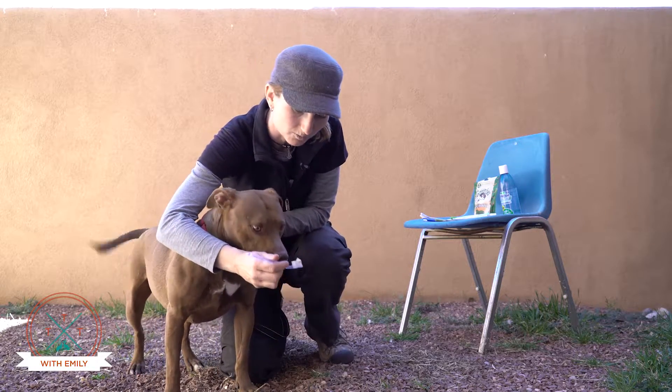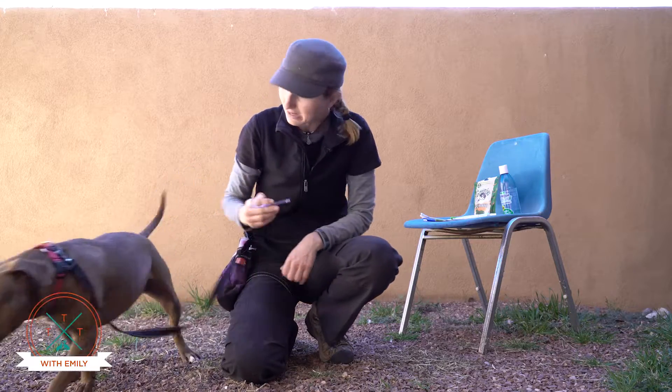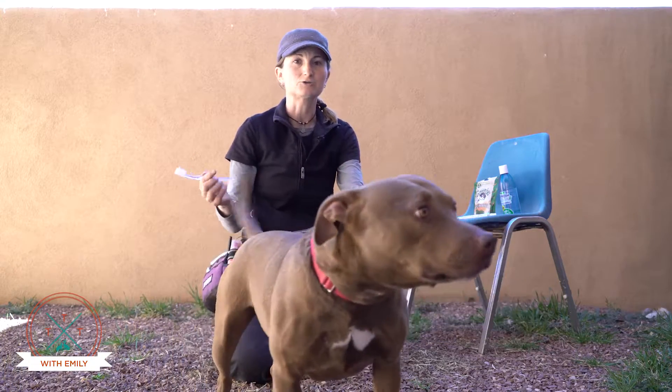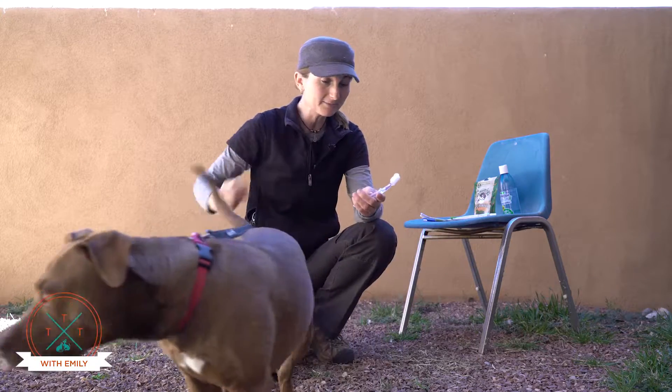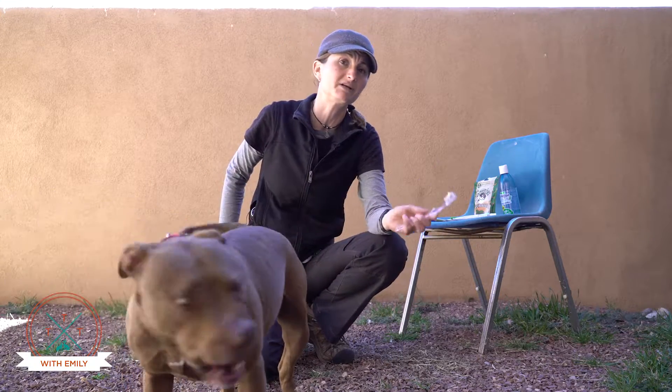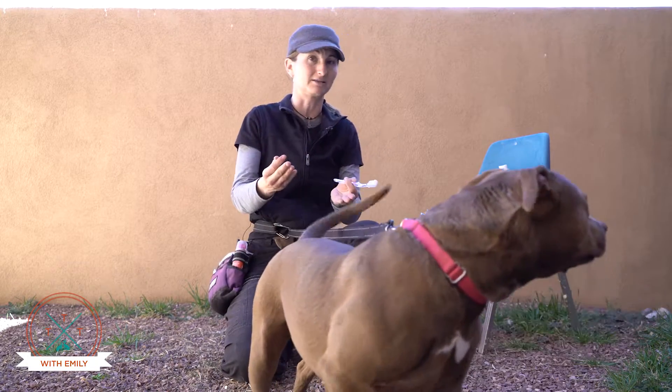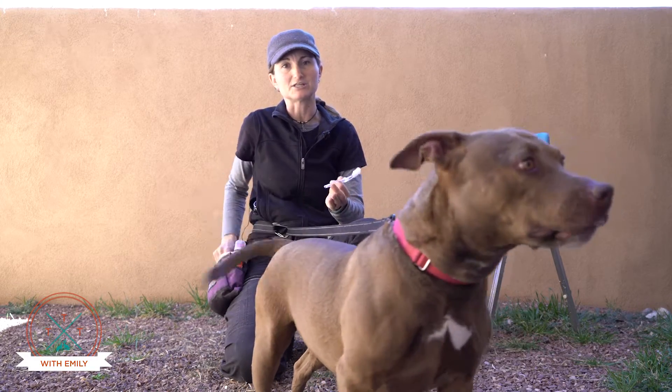She may not be as interested — I tried the poultry one. If the dog really isn't that interested in eating the toothpaste initially, you can even try putting a little bit of peanut butter or Cheez Whiz on there. It's not really going to clean their teeth, but it'll get them used to having their teeth brushed.